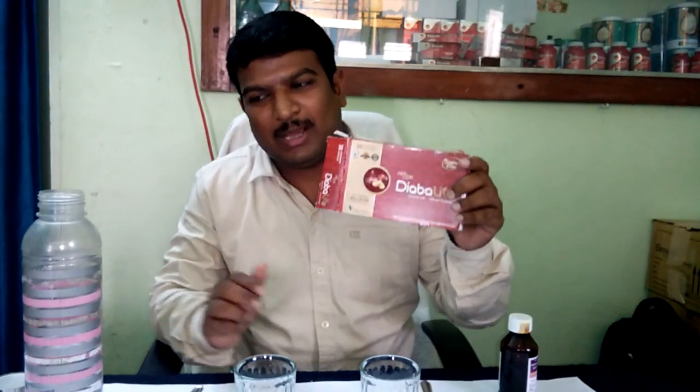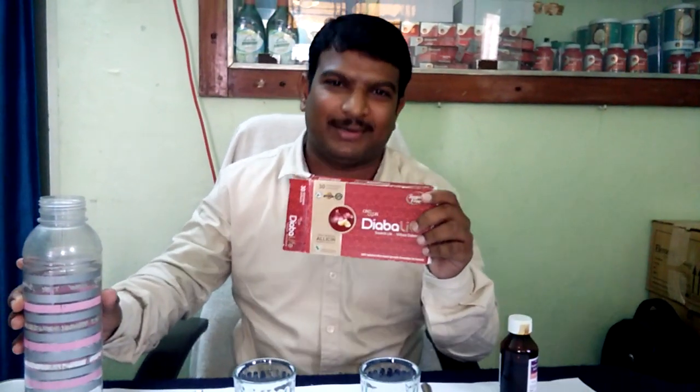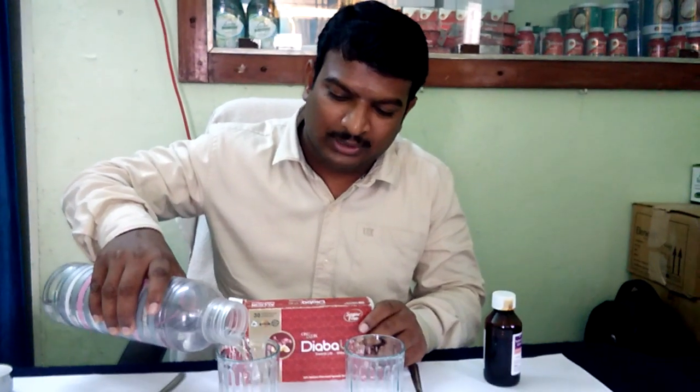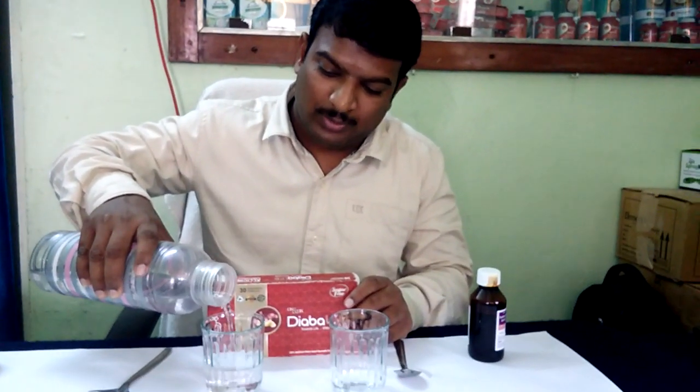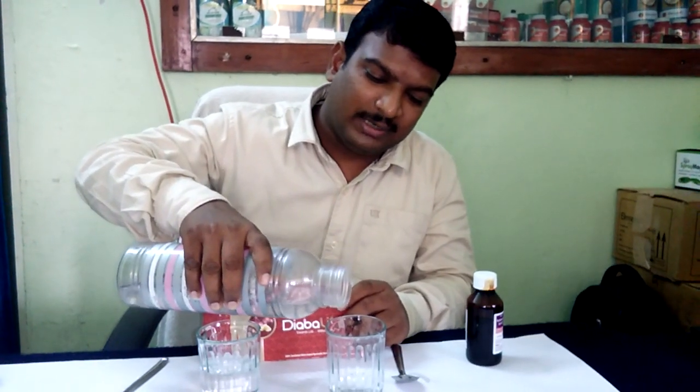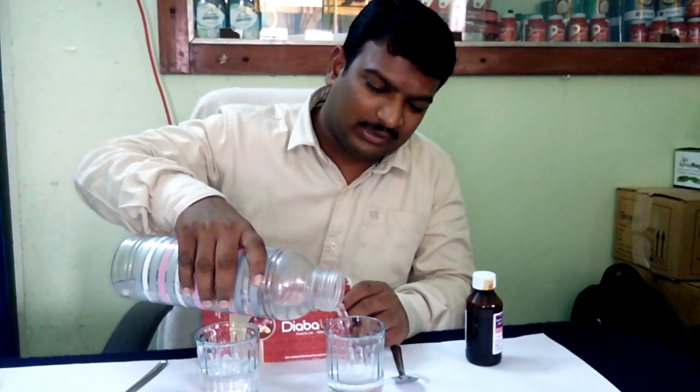Hello, welcome to Diabalife. My dear friends, Diabalife is activated by insulin and diabetes. We are able to control all of this.